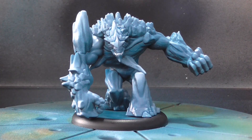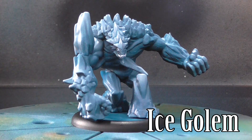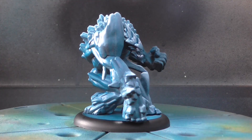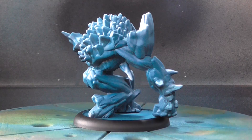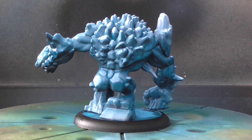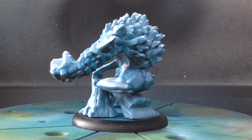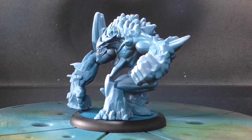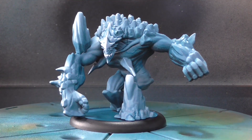Last but certainly not least is Rasputina's Ice Golem — the big gun in the Rasputina Children of December starter. I painted him exactly the same as the Ice Gamin, so he looks exactly the same as them. He's got much more pronounced teeth, and I picked out the eyes and teeth in white rather than just leaving it as the ice blue. I left his underside a little bit darker because he's bigger, so there'd be darker ice in the center — the light wouldn't be able to penetrate quite so far through his ice. I did the same watered-down turquoise lining, picking out a few lines on his back, the ridges on his head, the veins across his arms and chest, and some of the ice around his knee and the bottom of his foot.